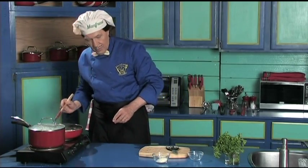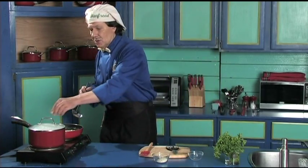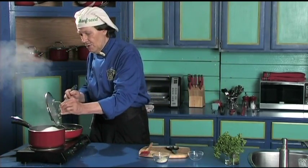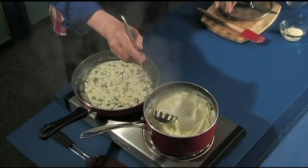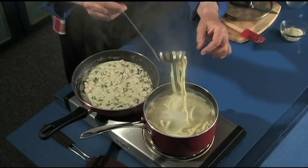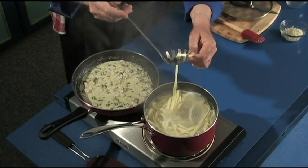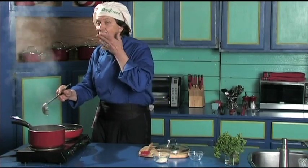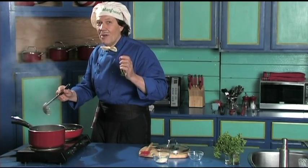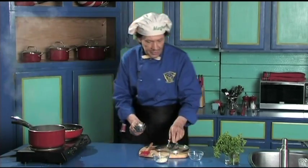Now to test — you have to do the test to see if the fettuccine is cooked. Always turn the pot away from you when you bring it up. Just take out one of the fettuccine noodles. Take the edge off and look at it to see if it is cooked in the center. That is just perfect. We can shut everything off.